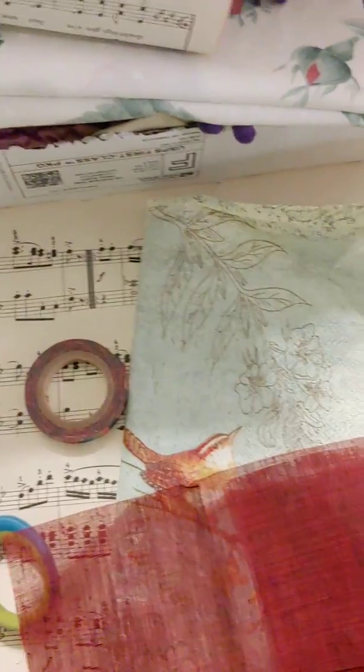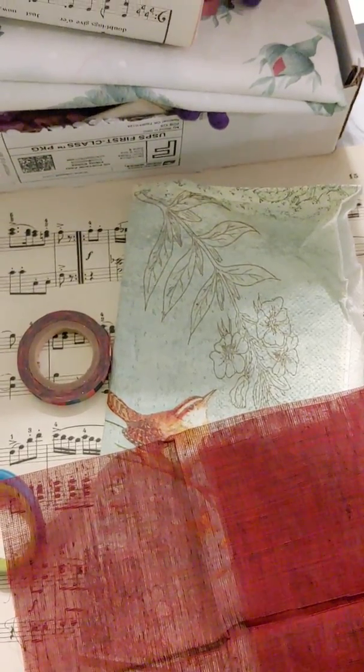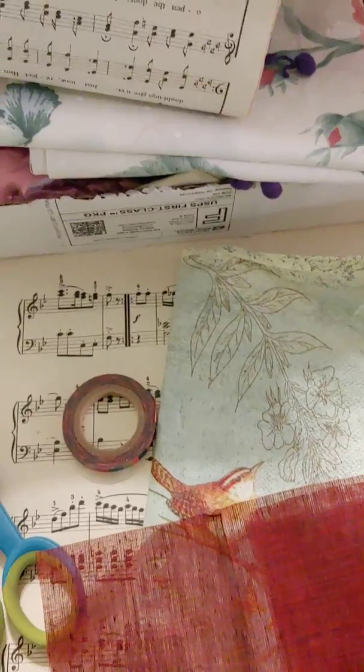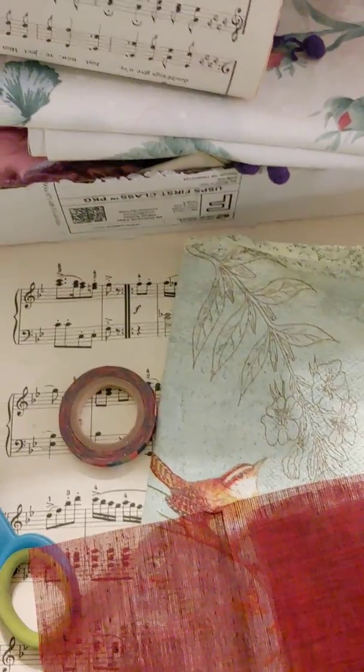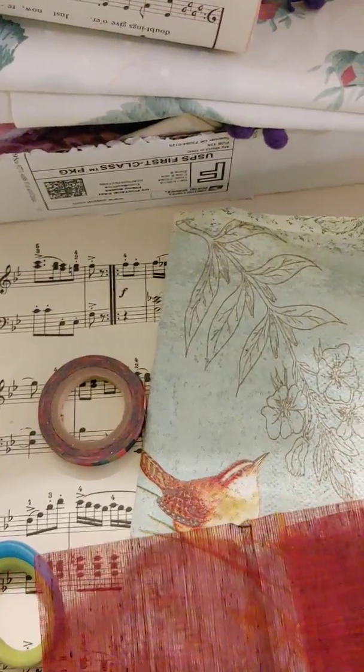Hey y'all, welcome back to my channel! I hope everybody's having a great evening. I'm here to show you my design team project for Tammy, My World in OKC, for the November design team project.